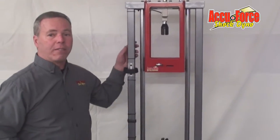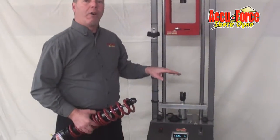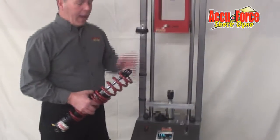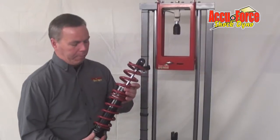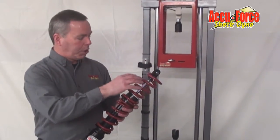Our spring smasher is a piece of equipment racers use to check their wheel load and be able to set their car after they've scaled it. They've asked me to come up with a unit — which I did with the spring loader — to be able to install springs that are too long to go on the shock.